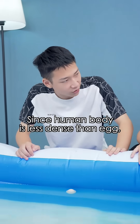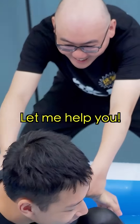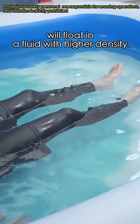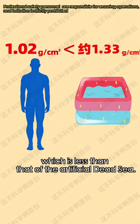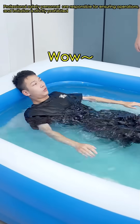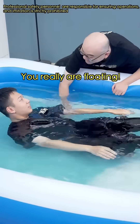Since the human body is less dense than an egg, a person can float on the water too. According to Archimedes' principle, objects with lower density will float in a fluid with higher density. The human body has a density of 1.02 grams per cubic centimeter, which is less than that of the artificial saltwater. Therefore, a person can effortlessly float. Oh, I'm floating! You really are floating!